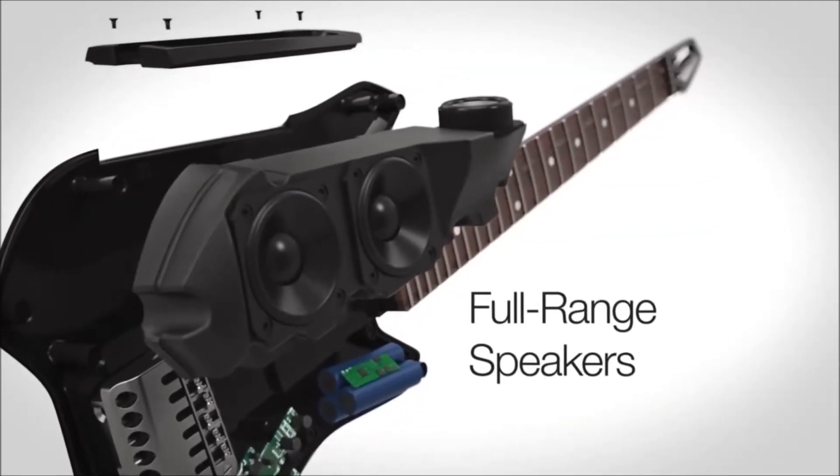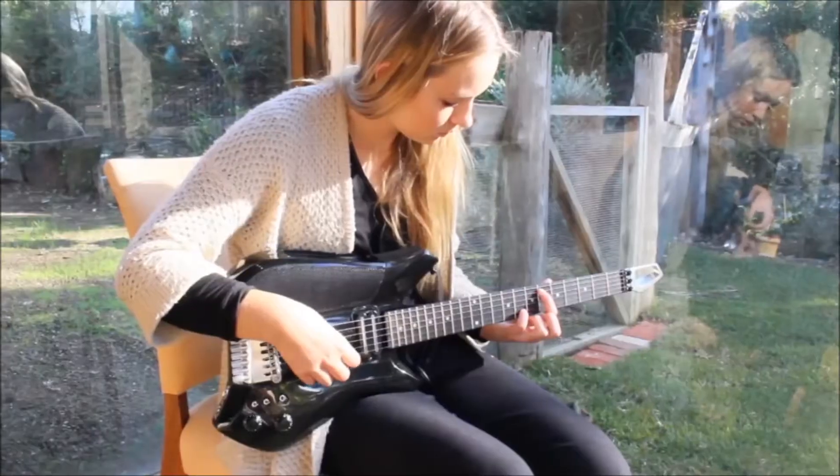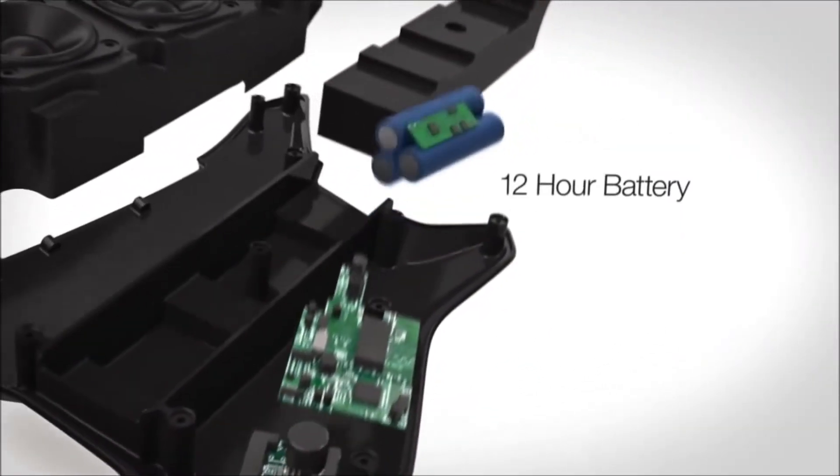The built-in speakers provide amazing HD sound, so you can finally leave the amp behind. Whether you're playing at home, at the beach, or on stage, the Fusion Guitar has the power to keep you jamming for up to 12 hours.